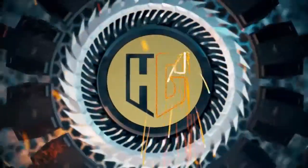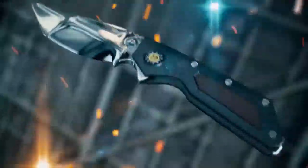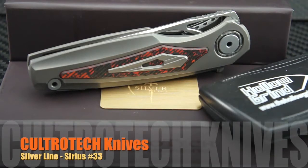Welcome to the Hollow Grind. Greetings and salutations all. We have another exquisite example from overseas on the table today — the Kultrotec Sirius No. 33 Flipper. Artistic, modern, and original design along with exceptional quality. Let's check this one out.